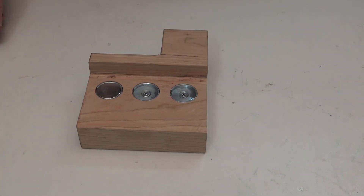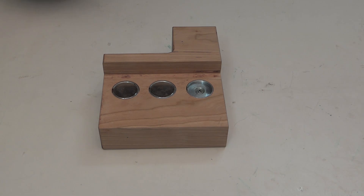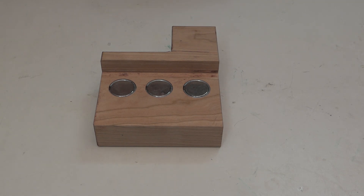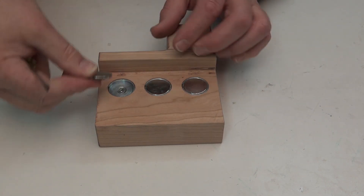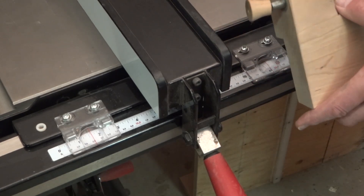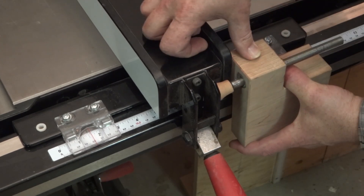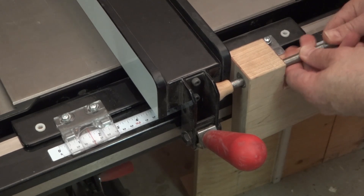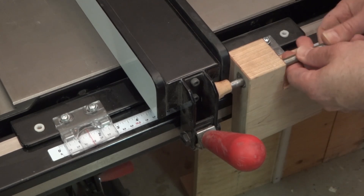Now I'll put the magnets in. And if I want to remove them, using that little slot there I can get a screwdriver underneath and pick them out quite easily. Now to use it with the rod replaced in it, I simply put that against there. And if you watch the lines here, you'll be able to see it move across as I turn this. You can turn it very, very small or large amounts, whatever you want.